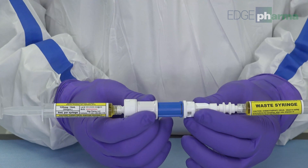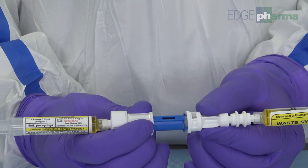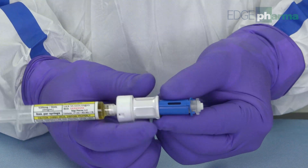Disengage the closed system transfer device. Disconnect the waste syringe. The waste syringe can now be disposed of in a hazardous waste container.